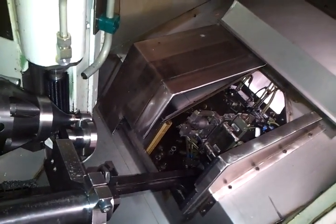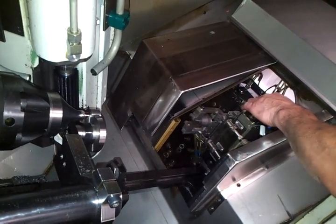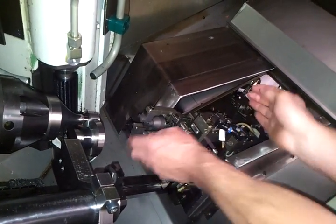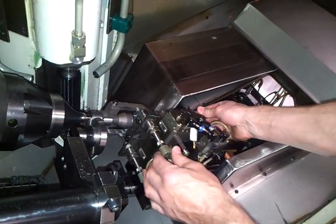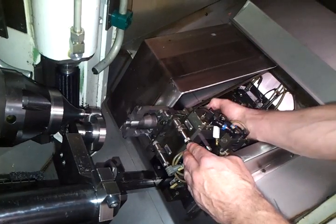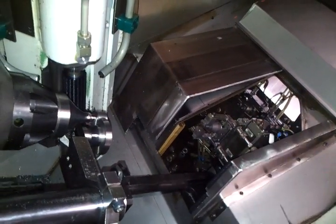And this whole cycle takes about how much? A few seconds? A few seconds, yeah. It will be very fast. It will be good.